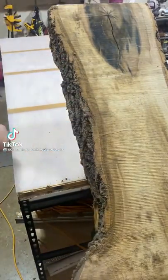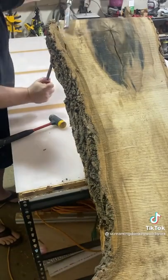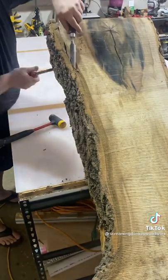I love that sound. Hello Epoxy people. Today I'm going to do my best to narrate this without interfering with the sound of the bark separating from the slab.